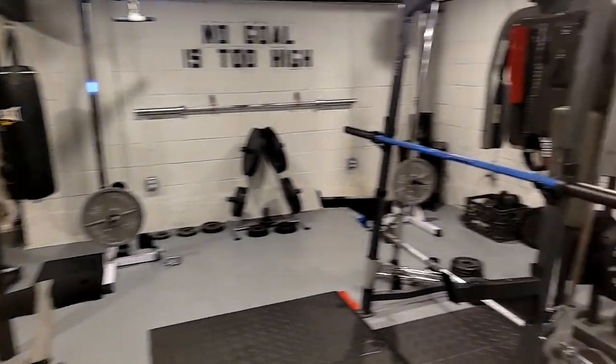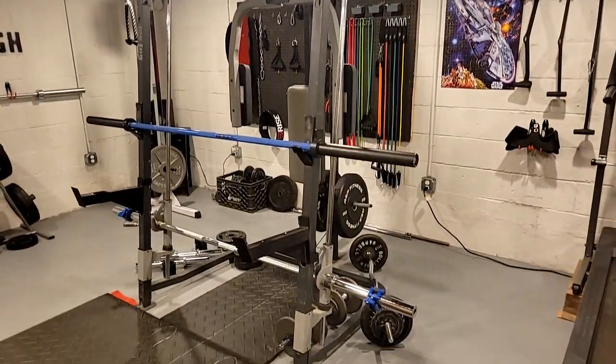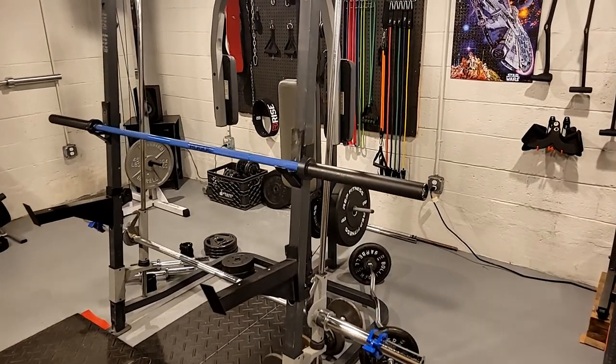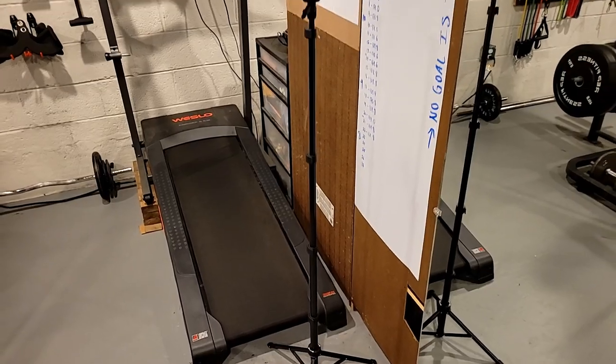The main piece of equipment down here is this Marcy Pro Smith machine. I'm going to set up my tripod now and show you guys how I turned this Smith machine into my squat rack. Here's that tripod, but I actually found something better — my wife. So I'm going to hand the camera to her.